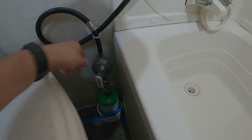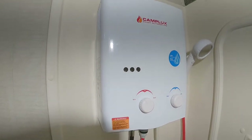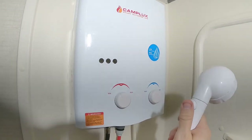To use this, I'll slip the valve up and turn our cold water on. This thing needs 3 PSI of water pressure to turn on.